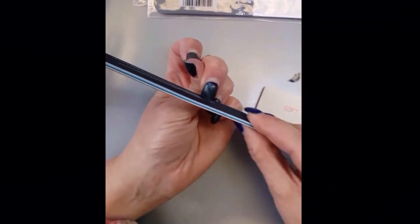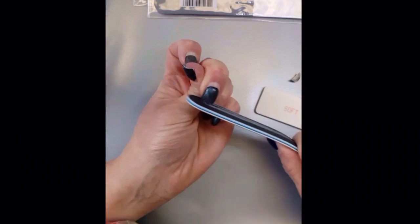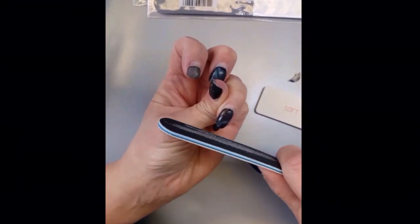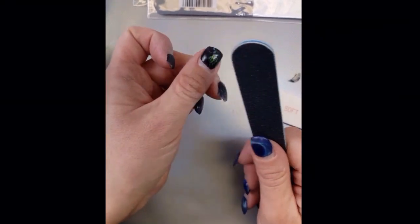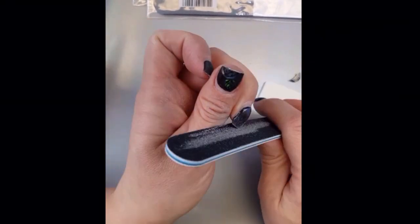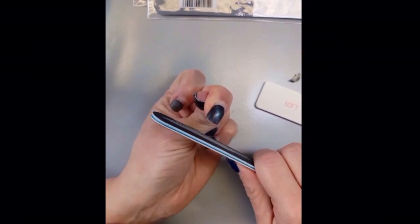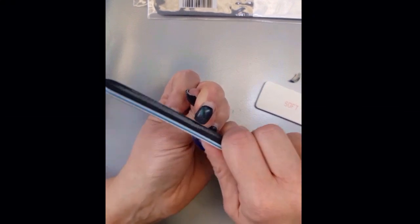I'm going to use the 80 grit because that's going to cut through this faster. If you choose to file, you're going to want to brace because obviously you're filing back and forth. Be careful — when you're doing this, don't rest the nail file on your thumb because that's going to cause a nice burn there. That's also why I seasoned my file, otherwise I probably would have sliced my thumb.